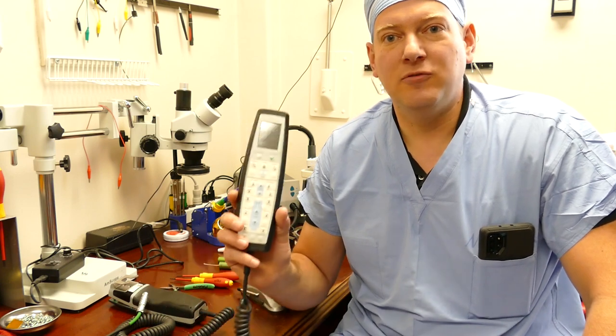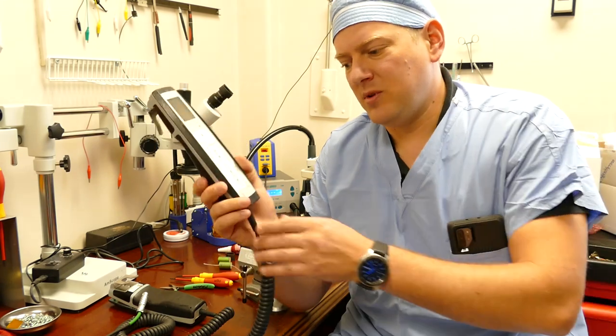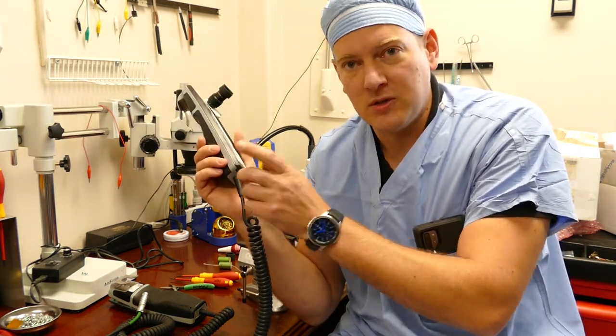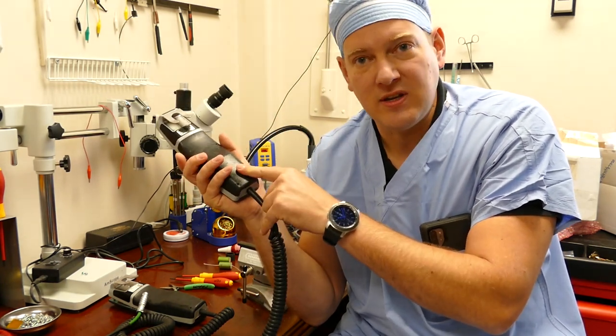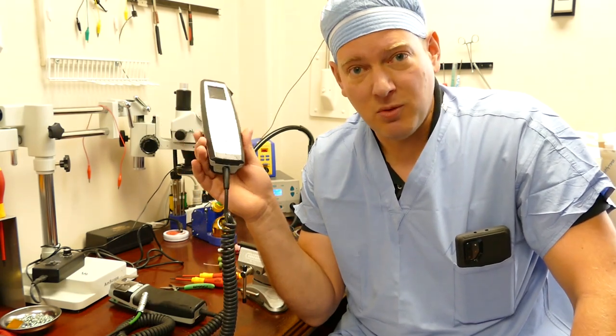Hi everyone, welcome back. Today I'd like to go over the repair of Tromf hand pendant surgical table controls. The common problem with these controls is the cable at the bottom becomes loose and the cord will spin around, breaking some of the connections on the inside. It's a simple repair — these hand controls are just over $2,000 if you want to buy a replacement, so instead we're going to repair them.